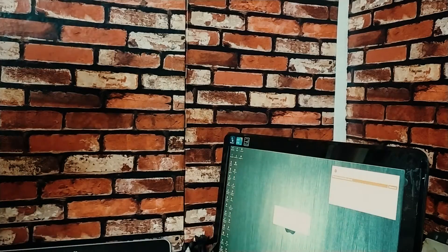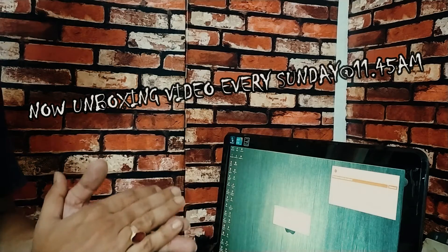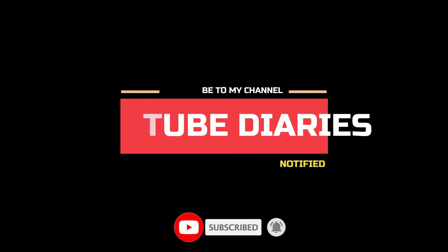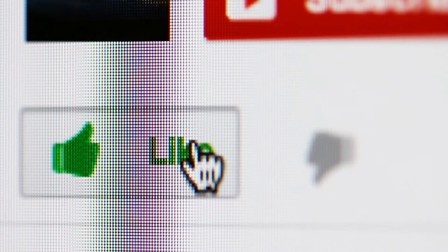Thank you so much for watching. I'll see you next time. Thank you.